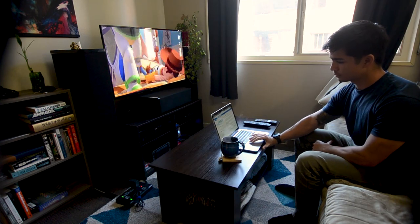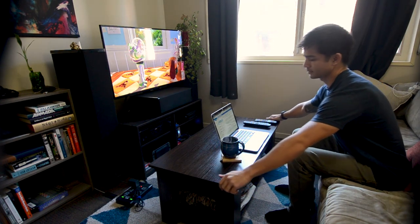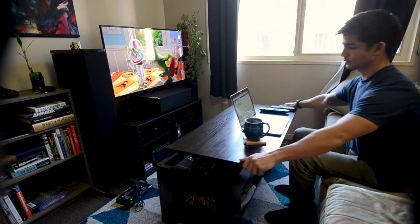With TV trays, not only are they tacky but they're kind of cumbersome to pull out whenever you need them and then you have to put them away whenever you're done. This coffee table solves both of those problems.